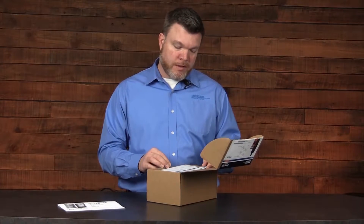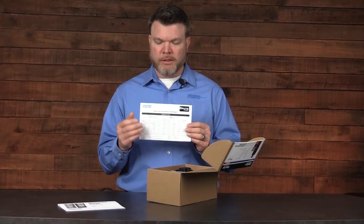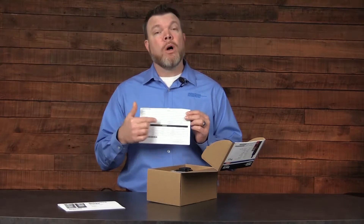The second document that you'll see is the final inspection and test report. This document is going to show the performance of the sensors, the alarm values and settings, and will also include the calibration as it left the manufacturer.